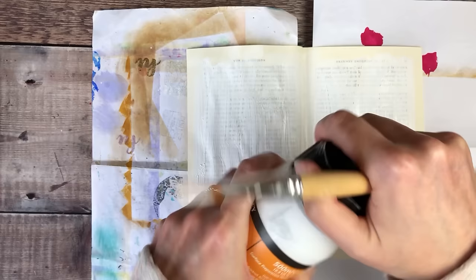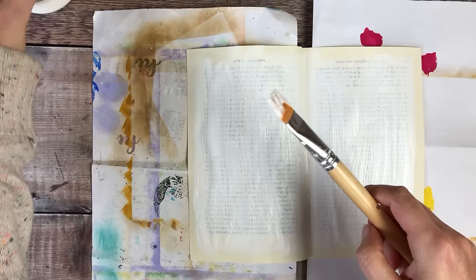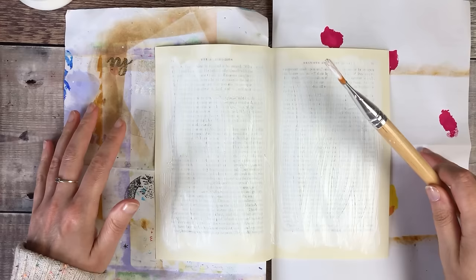One thing I would recommend if you're using gesso is to make sure that you wash your brush out quite quickly, because when it dries it really can cause some damage to your brush. I've learnt that the hard way.